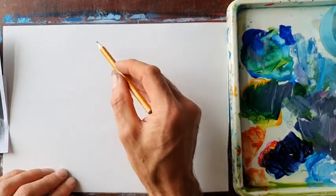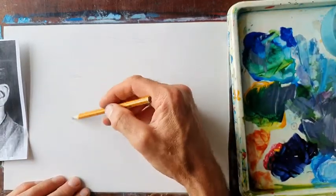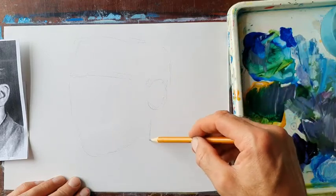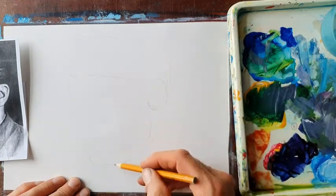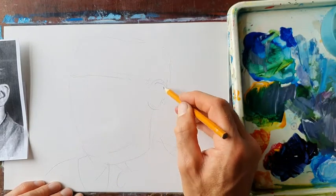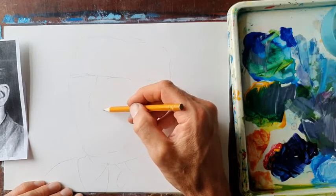First thing I'm going to do is sketch that out very quickly. Now, primary sevens will know that heads have things in specific places. The eyes are halfway down the head, for example, and the ears generally line up with the eyes — though it depends to a certain extent on the angle you're looking at the person.